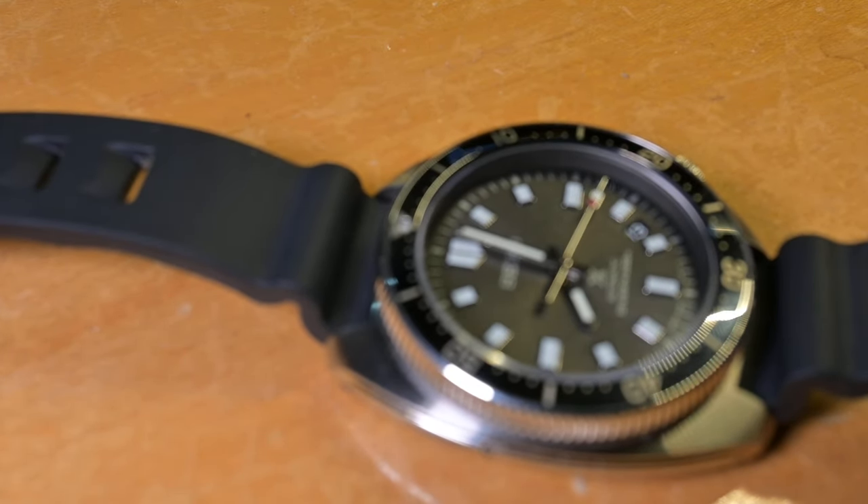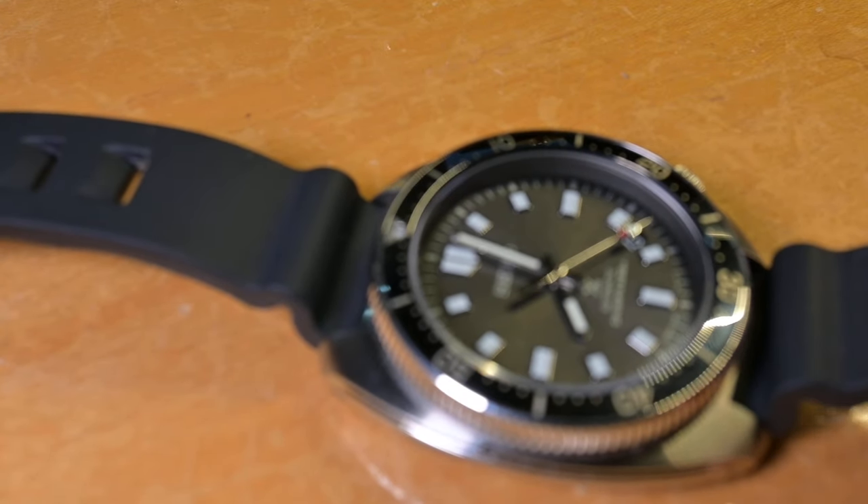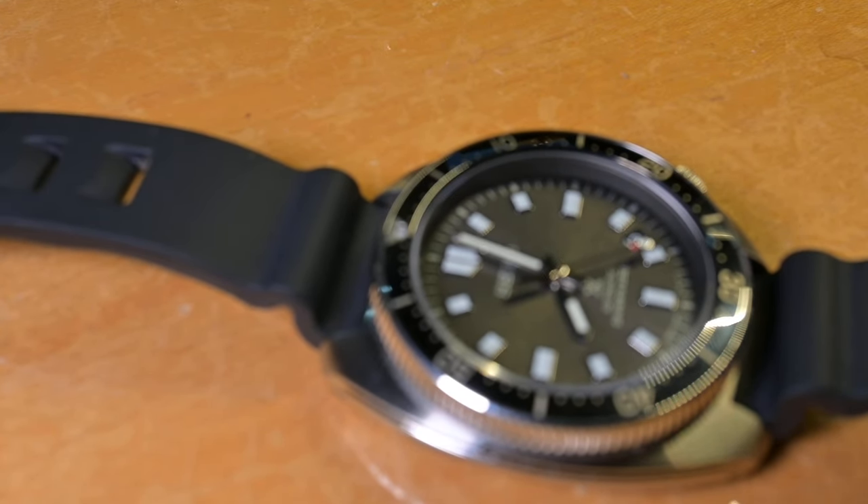What an execution — perfect execution of a turtle-style watch. I wish they would have done something like this with the Captain Willard, which has different proportions. I really don't want to do reviews. There are a lot of you guys out there doing really good watch reviews. Who am I to compete with you? That's your space. Stay in your lane — I don't know if it's my lane to be doing watch reviews.